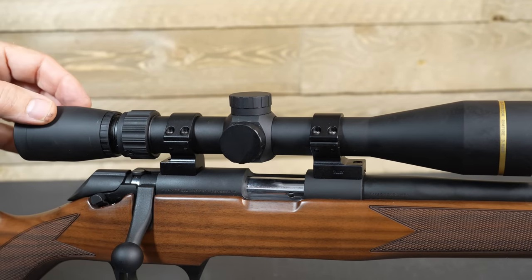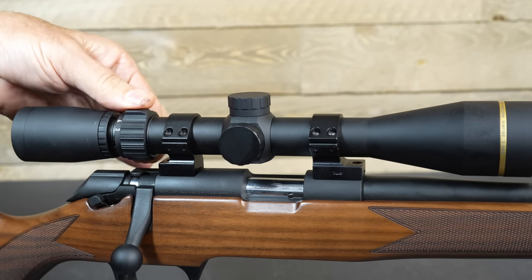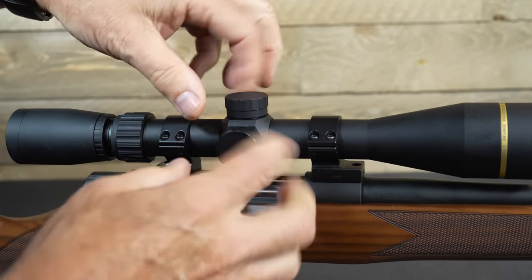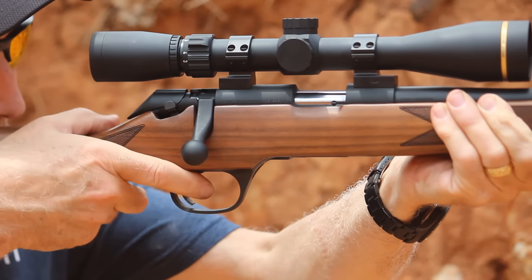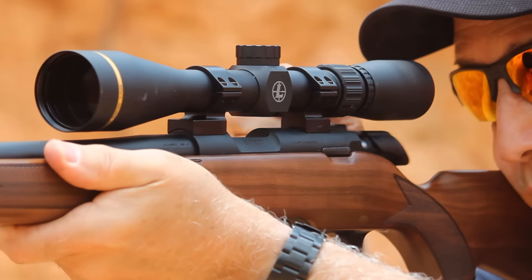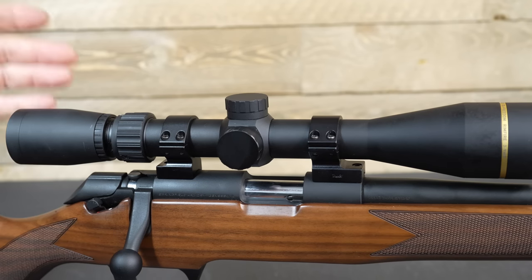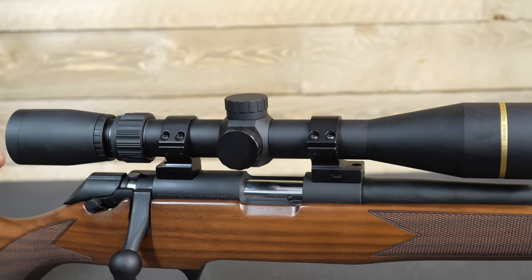We have one of the Leupold VX Freedom Rimfire Scopes — this is a 3x9x40. Highly textured knob set for adjusting magnification variables. It has a very nice matte finish and very nice controls for windage and elevation, clearly marked and easy to see. Has a 60-yard fixed focus and the advanced reticle system which has bullet drop compensation. The glass in Leupold scopes is excellent, and they've been making extremely quality glass for a long time. This scope was actually mounted when I got the rifle, so it was a nice bonus.